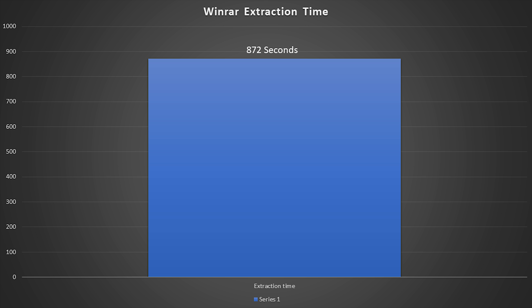These numbers aren't exactly the advertised numbers, but you do have to keep in mind that the system was running off this SSD. Nonetheless, these numbers are still blazing fast. Next, let's take a look at some daily use applications and see how this affects daily use. A WinRAR extraction of a 50 GB archive file took 872 seconds, or 9 minutes and 32 seconds, which is an insane number. During that time period, the average transfer speed was 56 MB per second.